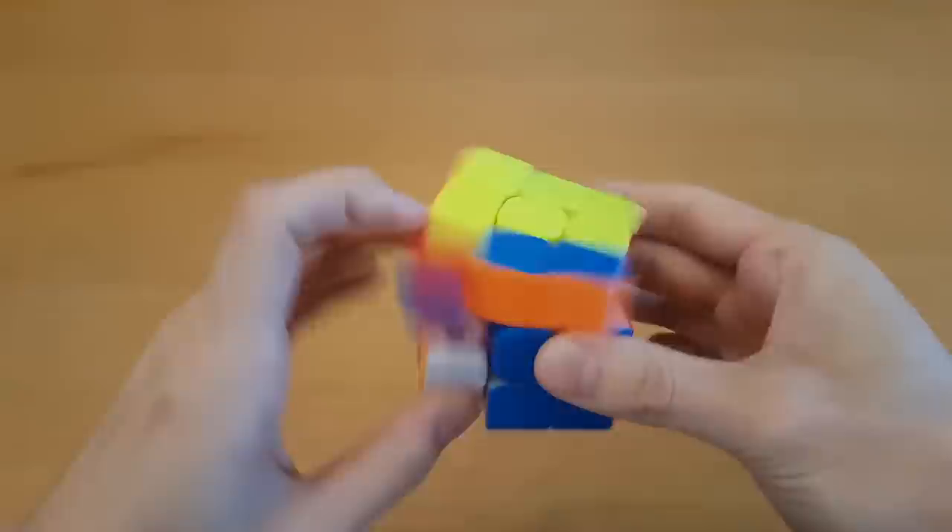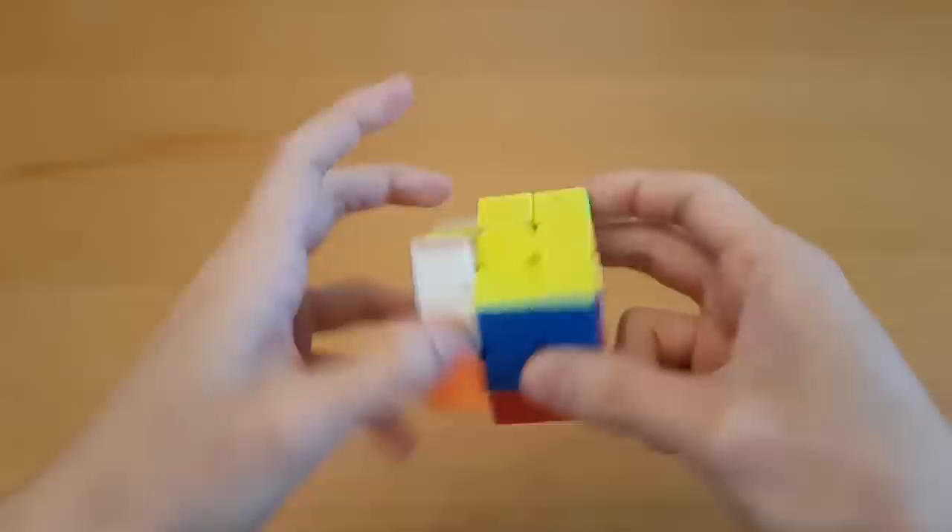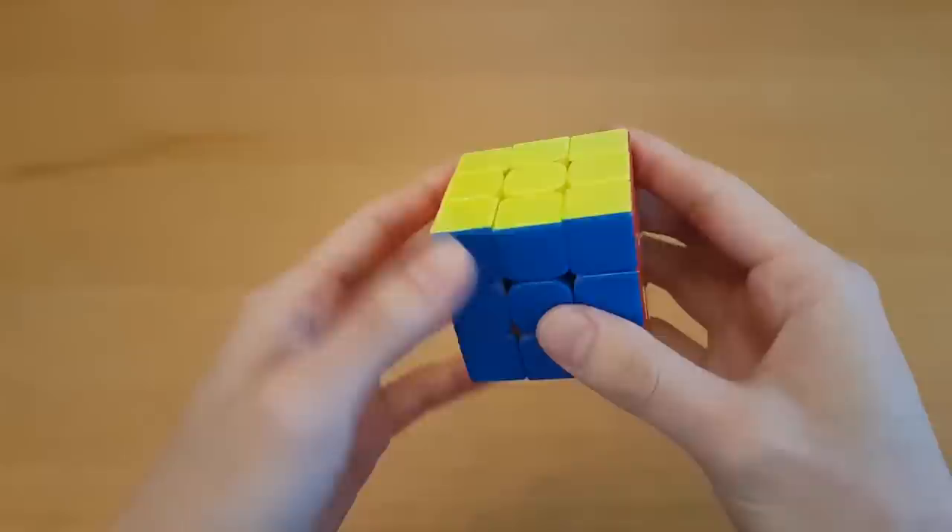This feels very different from a cube like the GTS-3, where the magnets are very strong and highly noticeable on each turn. My last two mains were the MF3RS-2M, which had weak magnets, and the GTS-3M, which has strong magnets. So at least for me, magnet strength is not a deciding factor in whether or not I like the way a cube feels — it's usually just a matter of whether the strength goes well with the other qualities of the cube. And with the Dian Tengen, it does go together quite well.